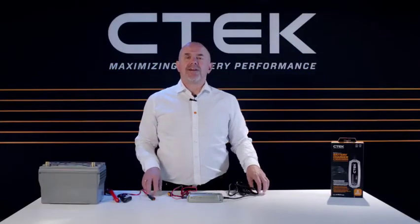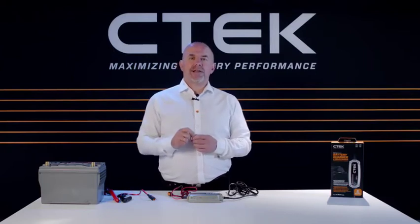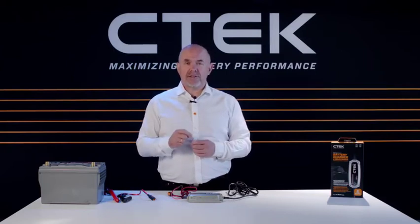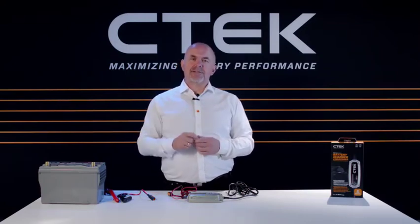Hi and welcome to CTEK. I'm Tony Zeal, and in this tutorial we will show you how to connect our MXS 5.0 next-generation battery charger. But before we start, I'd like to say a big thank you for buying CTEK.